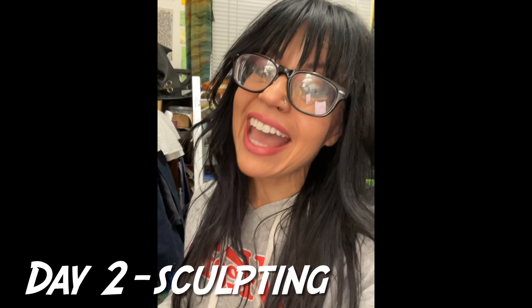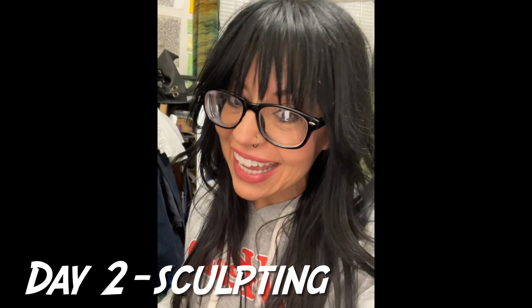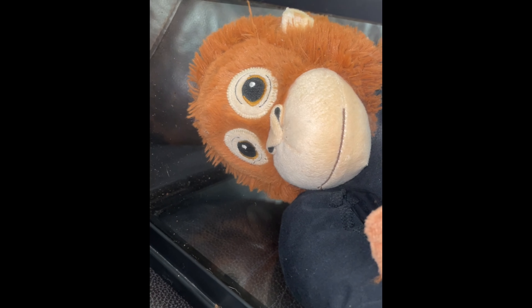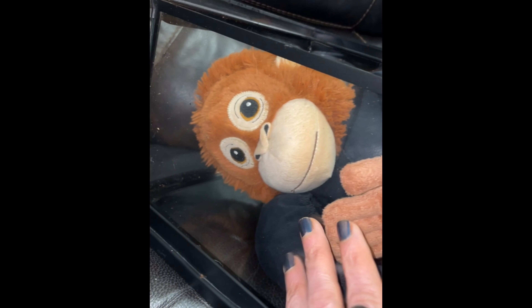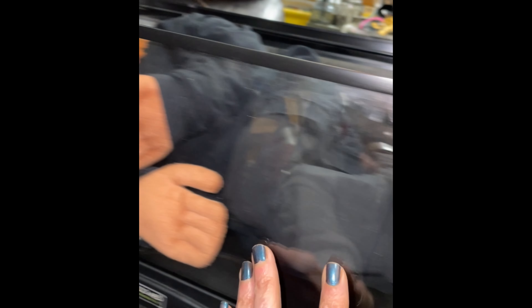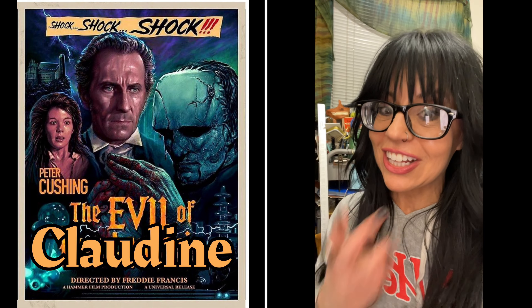Before I get started sculpting, I thought I better try Dr. Z inside the reptile tank just to make sure that he fits. He fits perfectly inside. However, I do feel bad about the shenanigans I make my poor little monkey go through. I'm actually starting to think that maybe, instead of The Evil of Frankenstein, this movie should be called The Evil of Claudine.